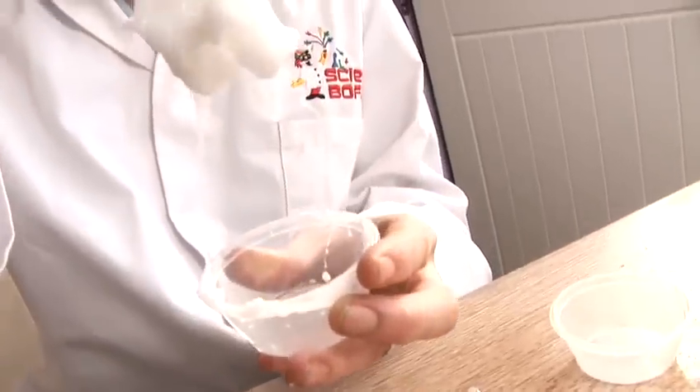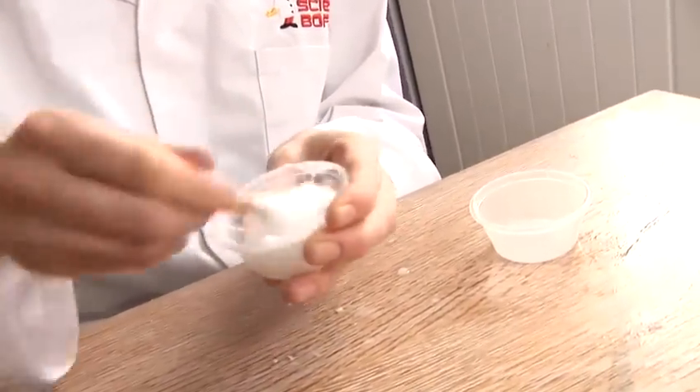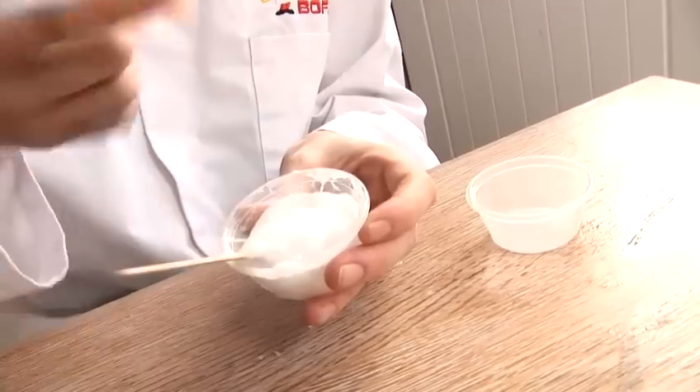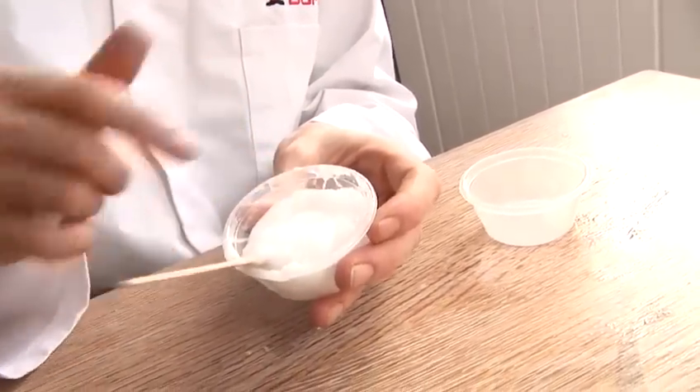After you've been stirring for a few minutes, you'll notice that it starts to get to this kind of consistency. All of the liquid has been absorbed. And now, when you touch it, you'll see that nothing sticks to your finger, and you know that it's ready.